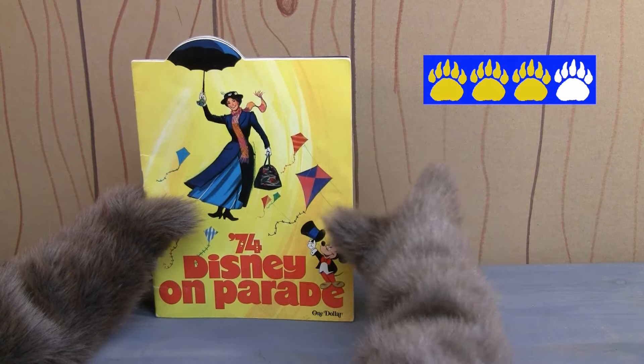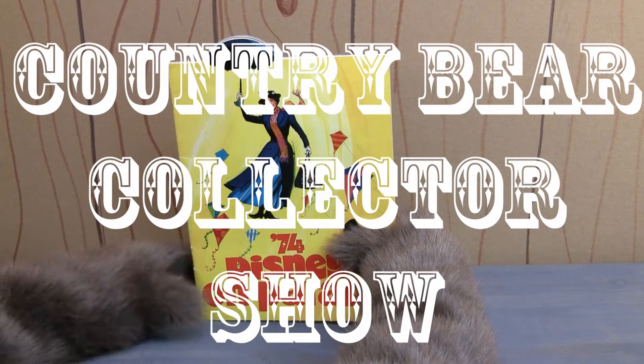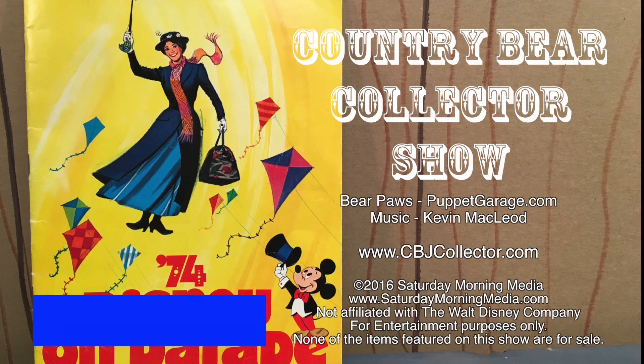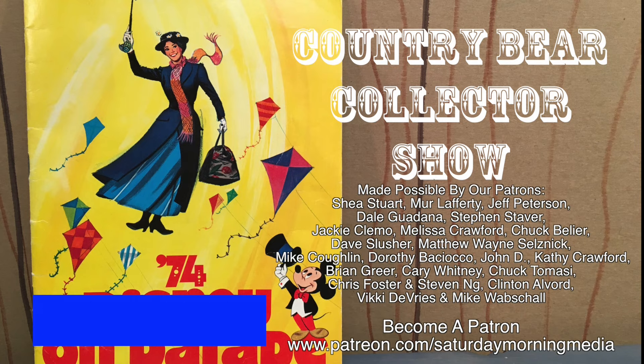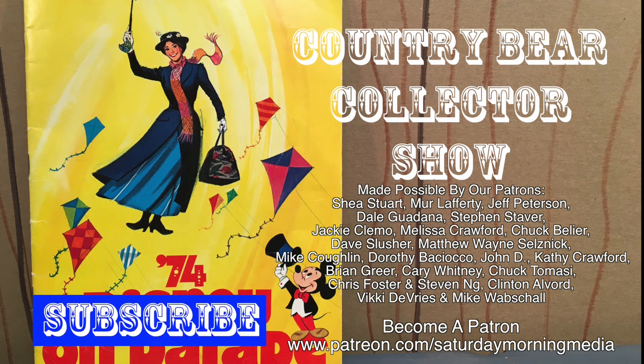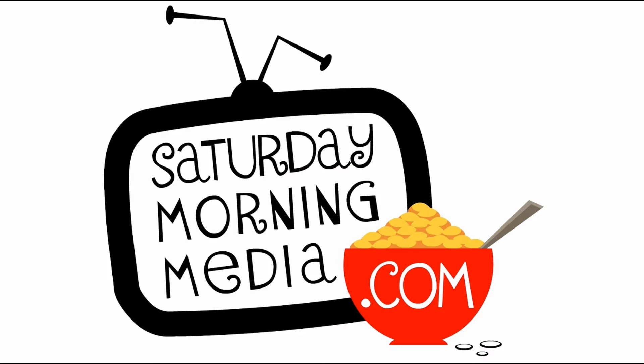What do you think? Let me know in the comments below. And thanks for tuning in to the Country Bear Collector Show. If you enjoyed the show, give us a like and click the subscribe button. If you'd like to see the show continue, consider supporting Saturday Morning Media via Patreon at patreon.com/saturdaymorningmedia. Stay tuned.